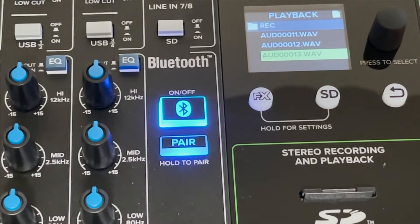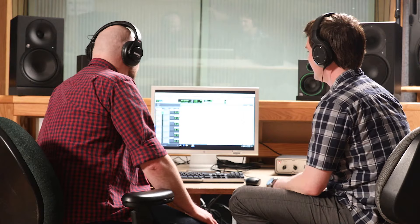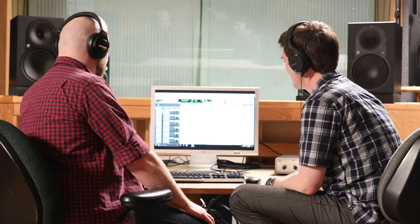When the band needs to take a break and you still want to keep people grooving, you can pair any Bluetooth enabled device and stream audio directly into a channel on the mixer. This is also great for listening to reference tracks in the studio and much more.